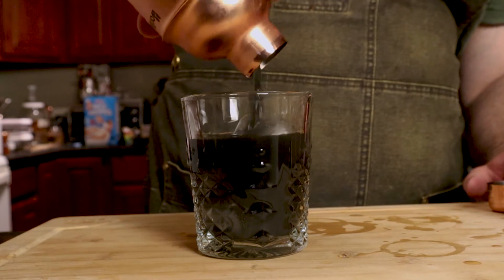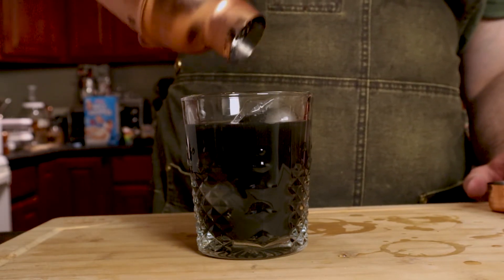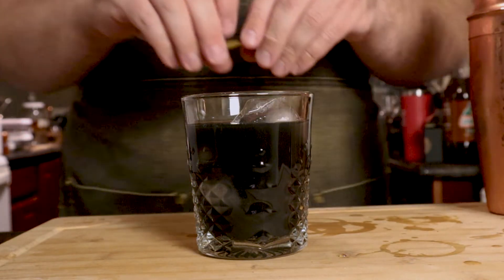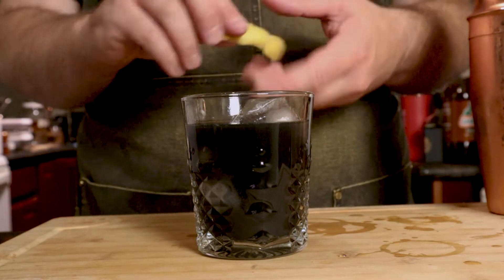Look at that color. A little spritz. And there you go — the Black Plague. Look at that color.